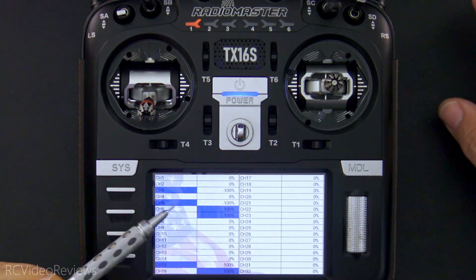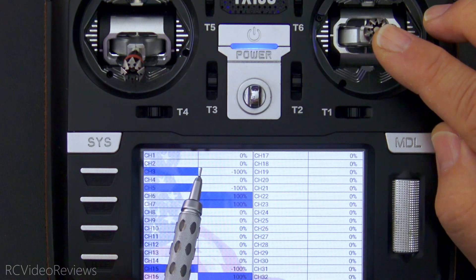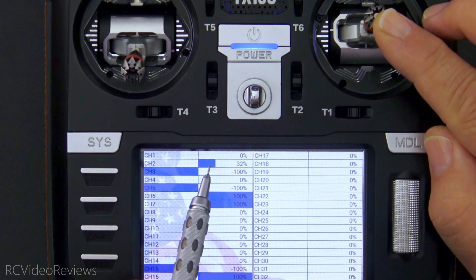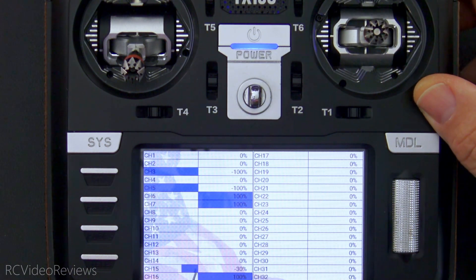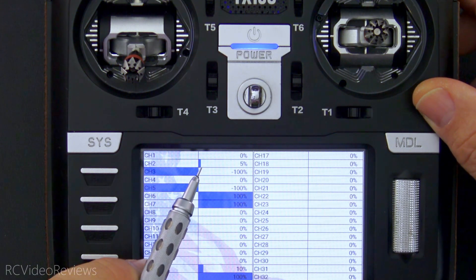I've got a monitor set up on the second screen. My elevator is on channel 2, so as I push my stick forward for down elevator you can see the correct direction of travel is to the right. On channel 15 I've got my flaps set up — that is my mid flap position, and my down flap position is here. So that's fully deployed down, and notice I have a little bit of down elevator.